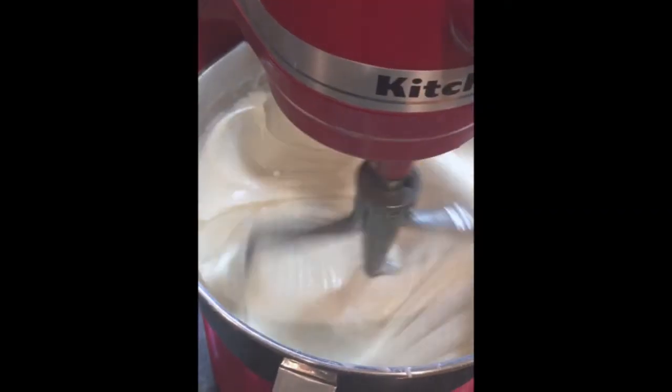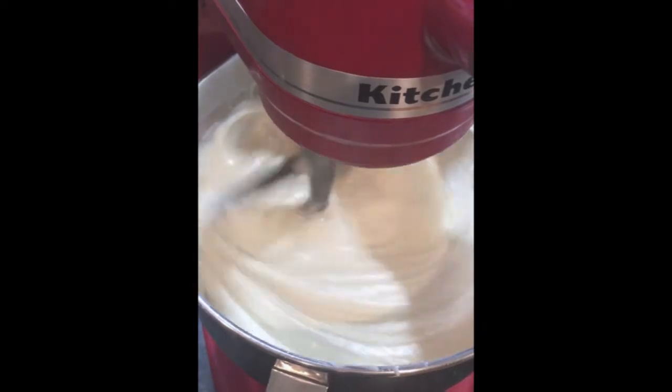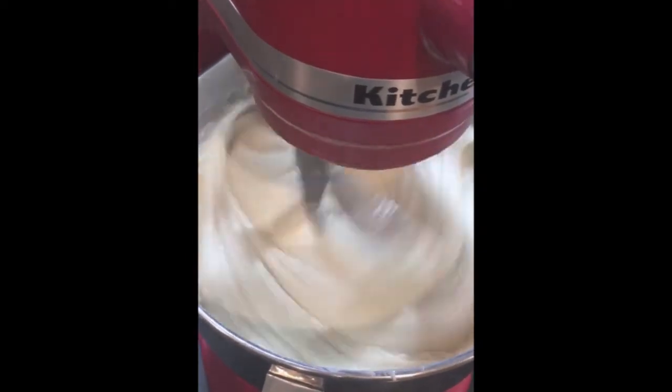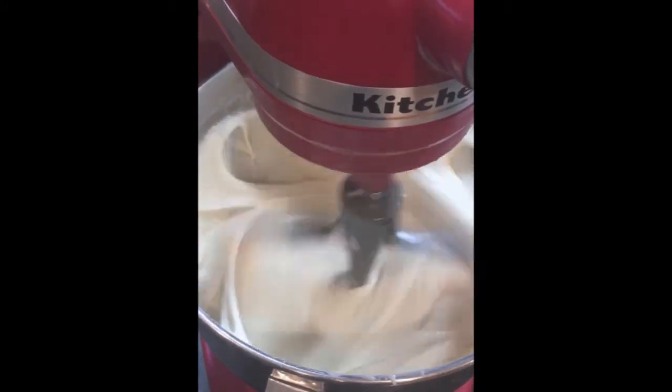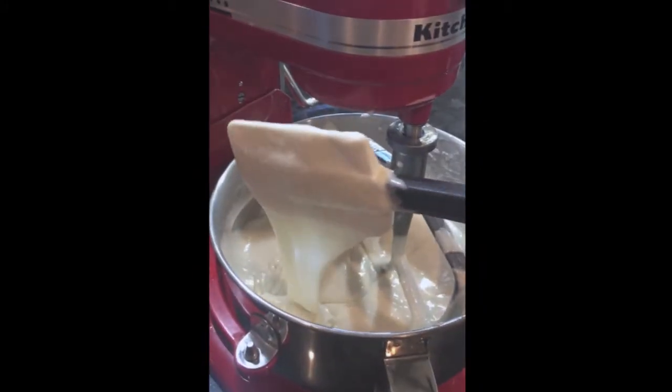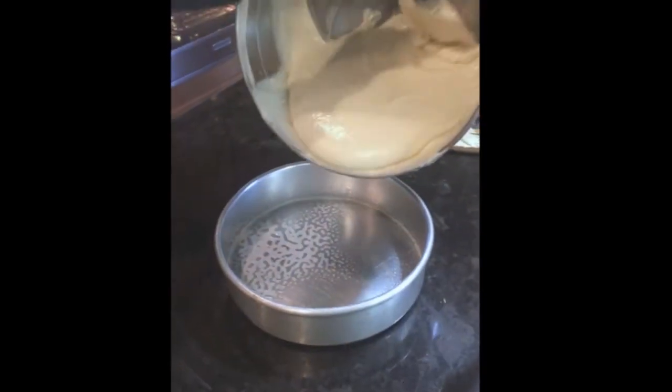Hey everyone. In this video I'm not going to do a full tutorial. I just wanted to show you what I think a really good cake looks like before it's put in the oven. So this batter is what I call my baker's best friend vanilla cake. It is nice and creamy — thick without being too runny or too thick — and it pours into the pan perfectly.